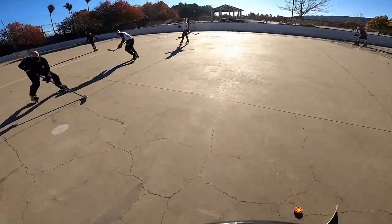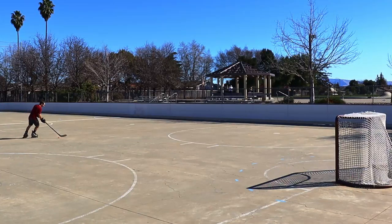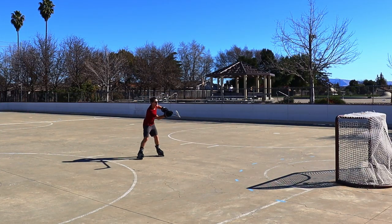Stick handling is a fundamental of hockey. You need to be able to control the puck while skating around the rink. To help you out with this, we are going over the absolute basics so you can learn to stick handle.